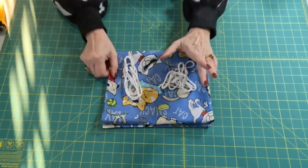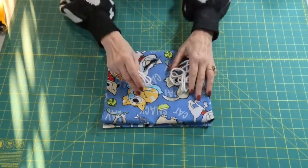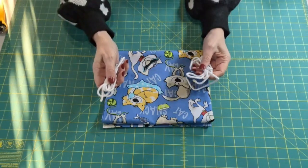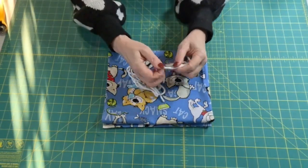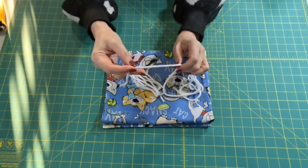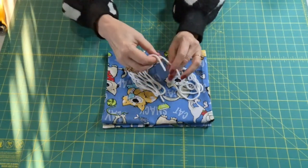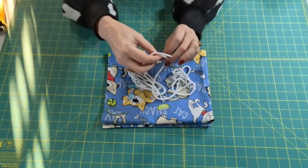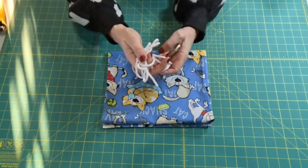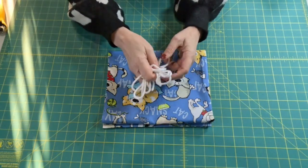All you're going to need is one yard of fabric and two pieces of rope, cording, or string — whatever you intend to put in the casing to draw it close. These are each about 45 to 46 inches long. I got mine a long time ago from the drapery department of a fabric store; it's used for pulls on blinds and also for piping. I think it's called cording or piping, and if I can find some listed online I'll link it in the description box.